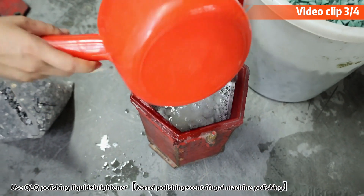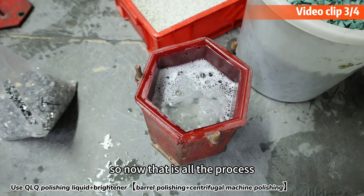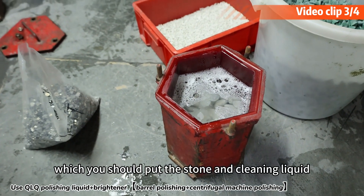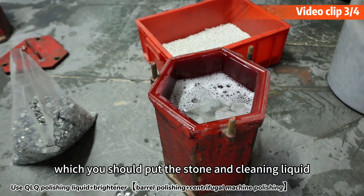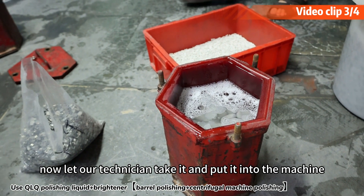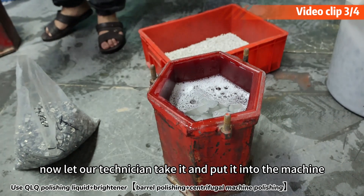That is all the process — you should put the gloves, the cleaning liquid, and the shining liquid. Now let our technician take it and put it into the machine.